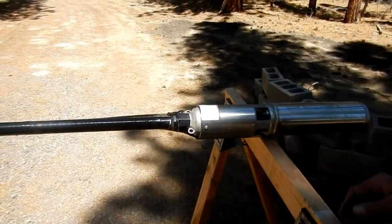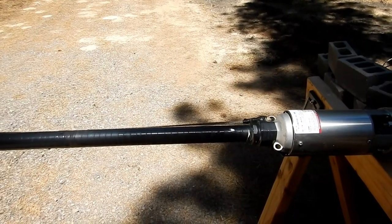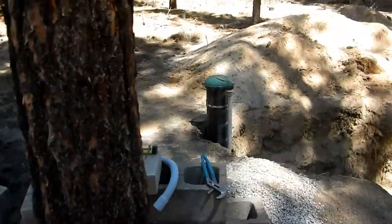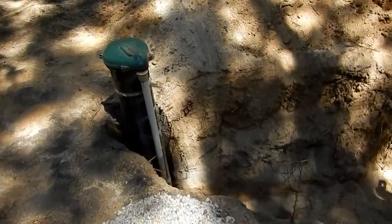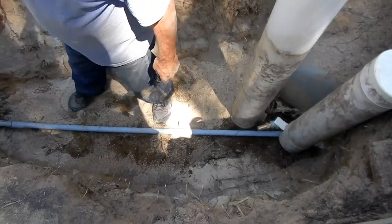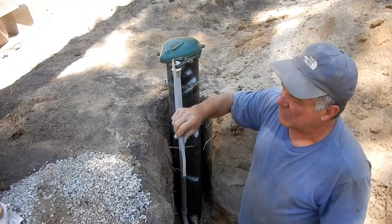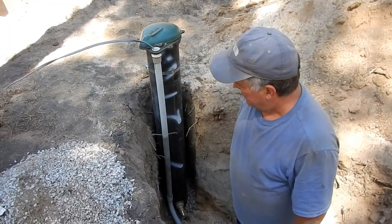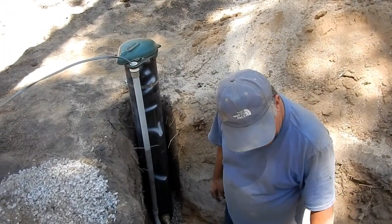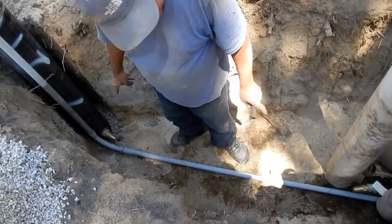The next thing to do is go back in the hole and finish the electrical. We have our new electrical run — we put conduit on it, we're on 12-2 with the ground, underground rated wire. Next thing is the water connection with the black poly pipe between the new and the old wells.